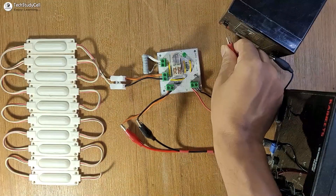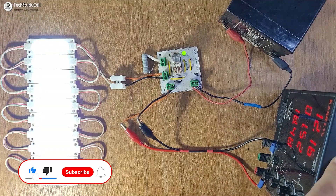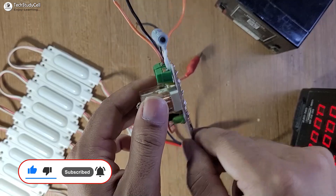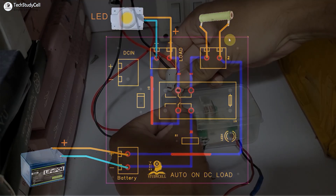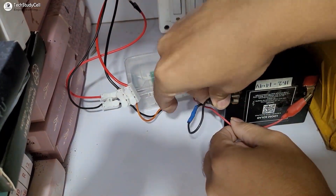It's a simple, low-cost, and useful project to get uninterrupted lighting during short power cuts. I have made the complete circuit on the zero PCB, and during the video I have also explained how the circuit works. So after watching the complete video, anyone can make this project for their home.